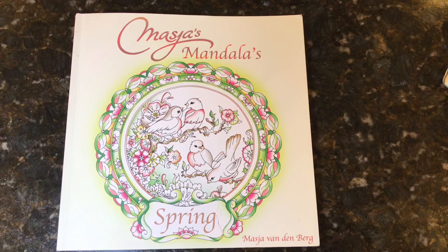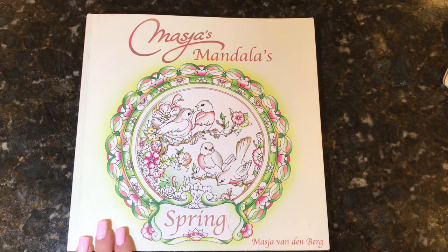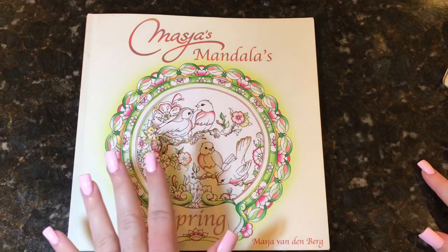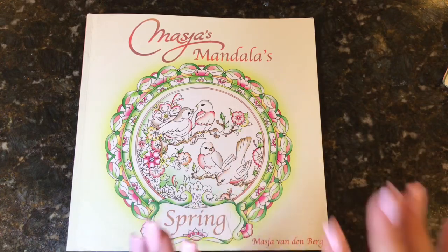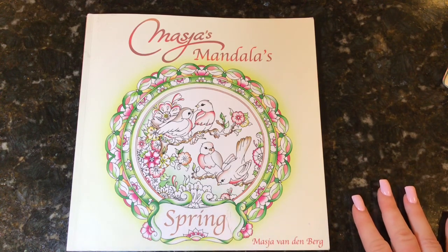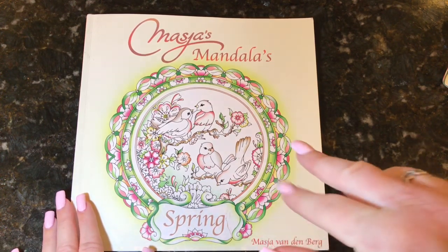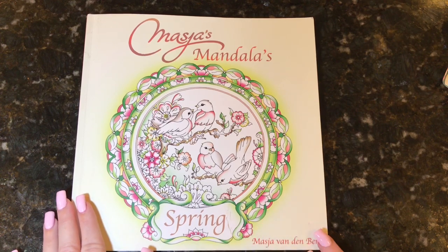Now let's talk about the giveaway. This will be open as soon as this video goes live — it should be up tonight which is August 5th — and it will run for two weeks, closing on August 19th at midnight Eastern Standard Time. All you have to do to enter is be a subscriber of my channel and leave a comment below. In your comment, tell me what picture you think you would color first if you were to win the book.